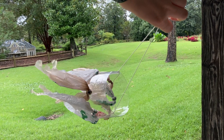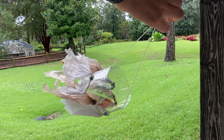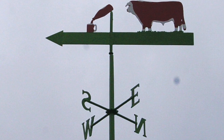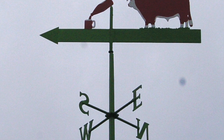Wind direction is always reported by the direction from which it originates. For example, a northerly wind blows from north to south. A wind vane is another tool that can be used to help us understand wind direction.